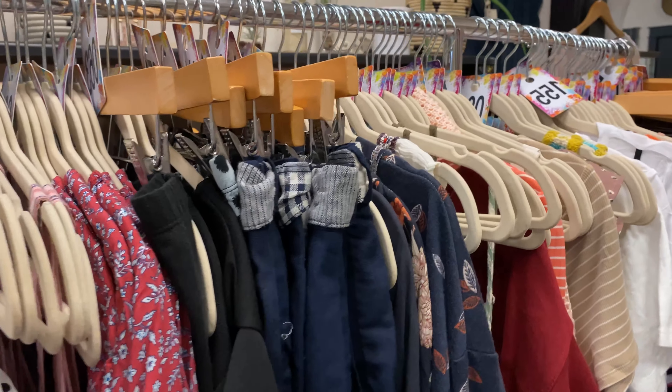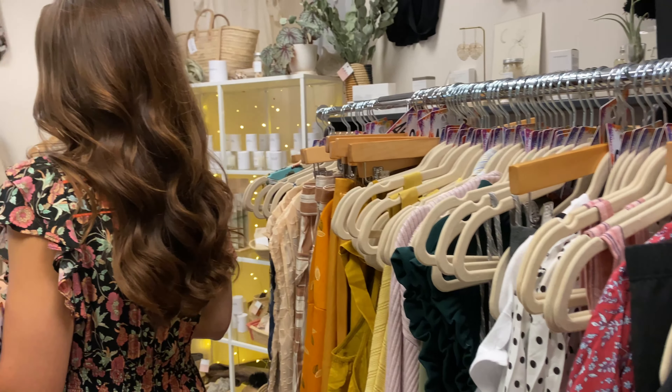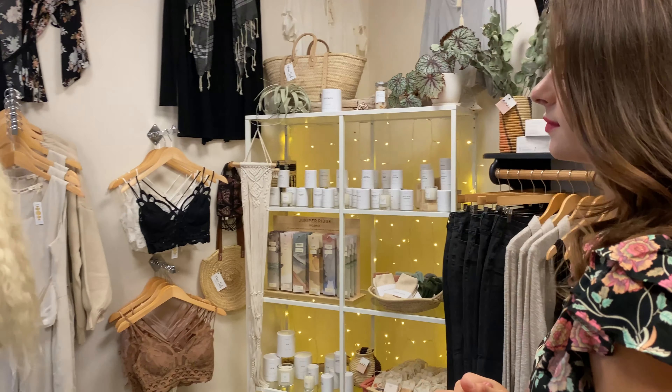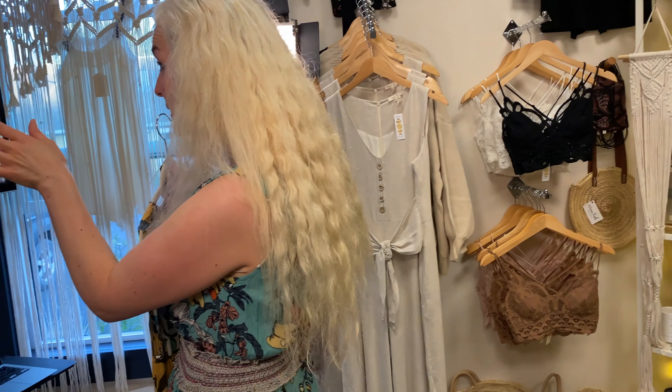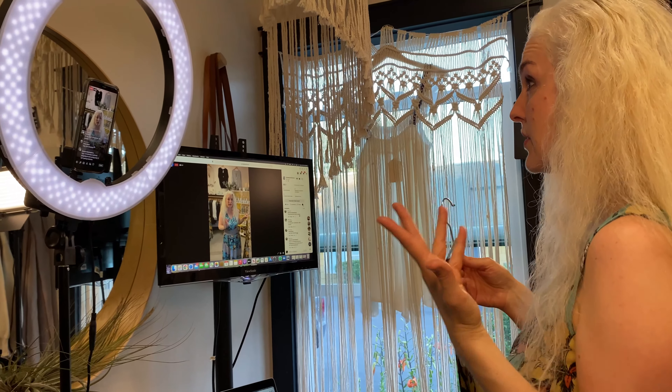And again, for size reference, I have the small on — it fits me comfortably. So I would say these run on the generous side, so keep that in mind. They're also rayon, so don't put it in the dryer. If you put rayon in the dryer, it's going to shrink. If you accidentally do that, just get it wet again, and you can actually stretch rayon back into shape. So it's fixable — it's okay.